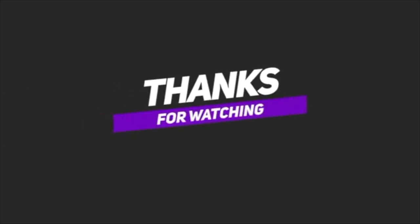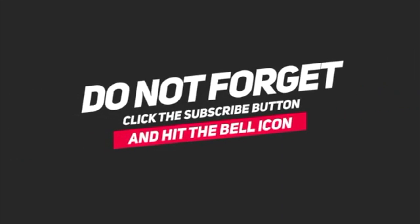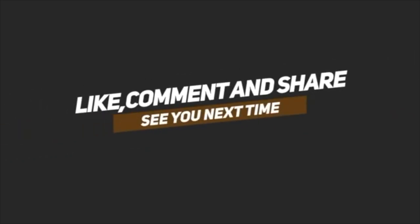Now that you know more about mangoes, you can try my strawberry and mango smoothie recipe. I will link the recipe down below as well as in the icon above. I hope you enjoyed learning about mangoes — if you did, make sure to give this video a thumbs up and subscribe if you are new. Until next time, bye bye now!